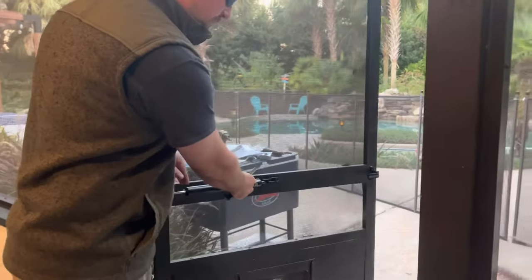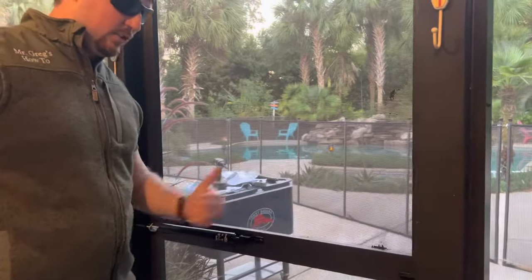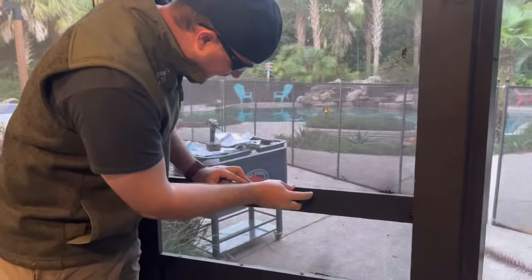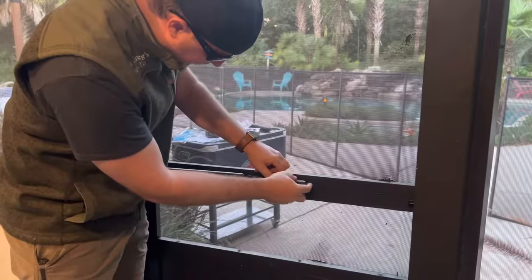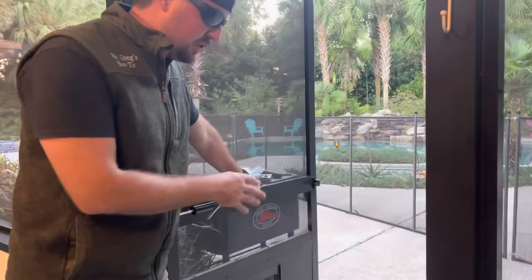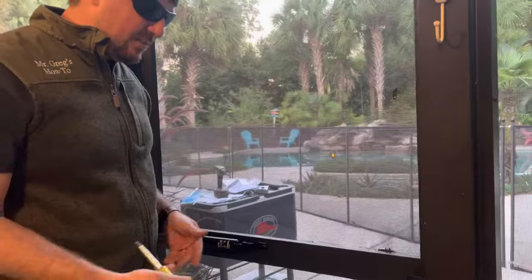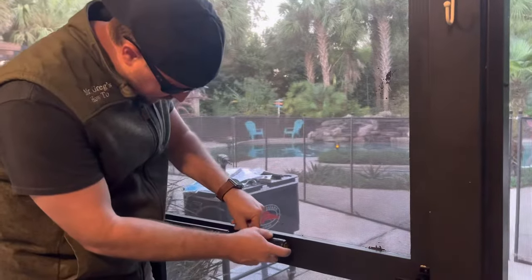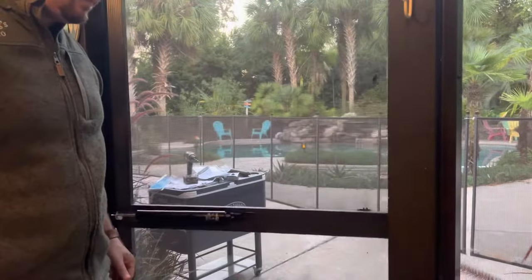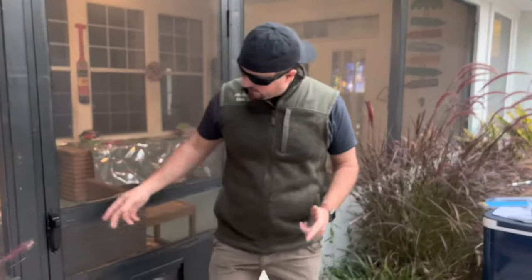Now we've got it all attached. Check out the speed at which the door is closing — we can adjust it. That's really slow; the gas strut is doing a lot of work slowly releasing. There is a screw at the end: turn it counterclockwise to make it close faster, clockwise to make it slower. Adjust it so you don't slam any fingers but it closes at a good speed. I'm going to go counterclockwise a couple more turns.